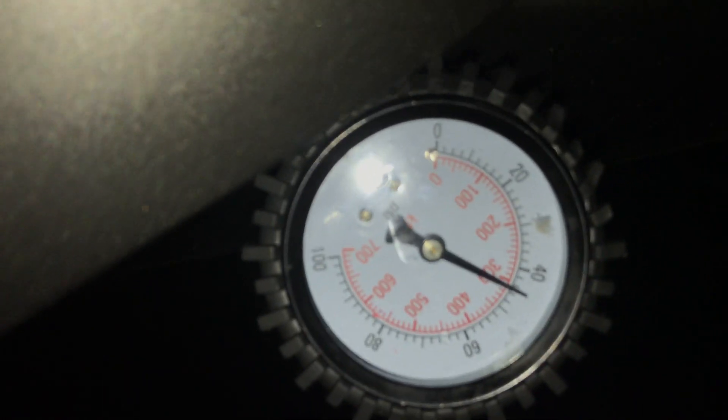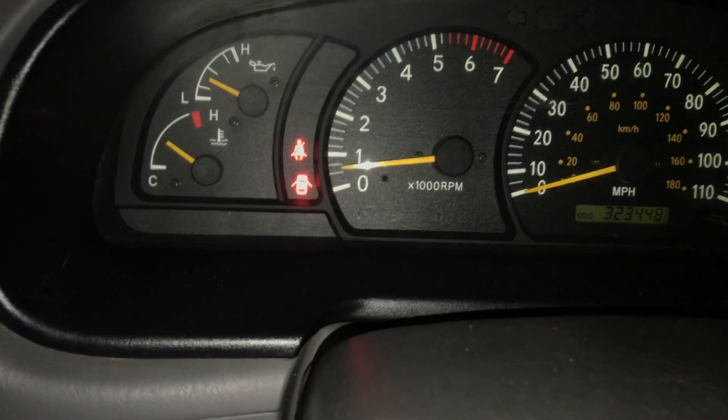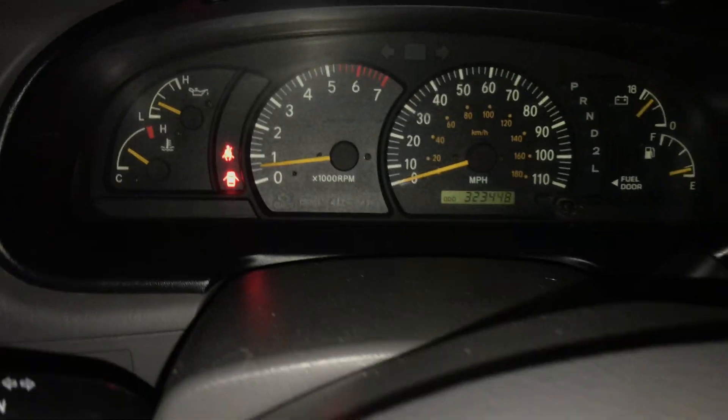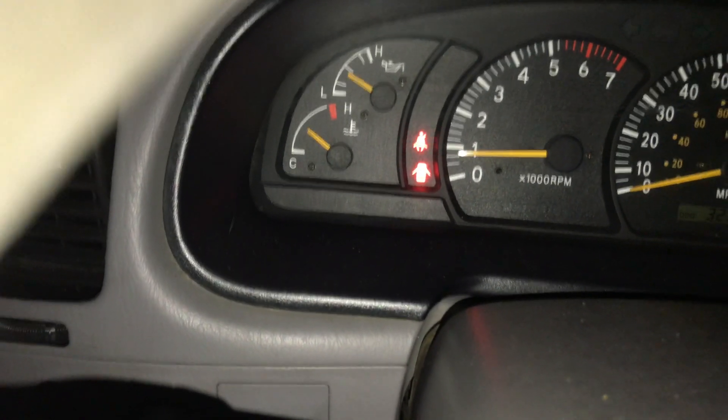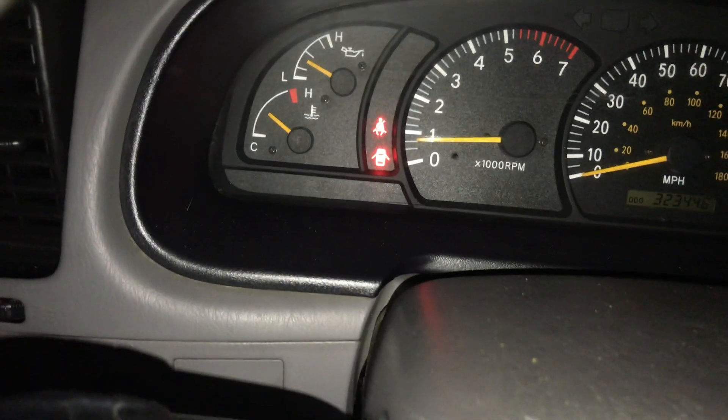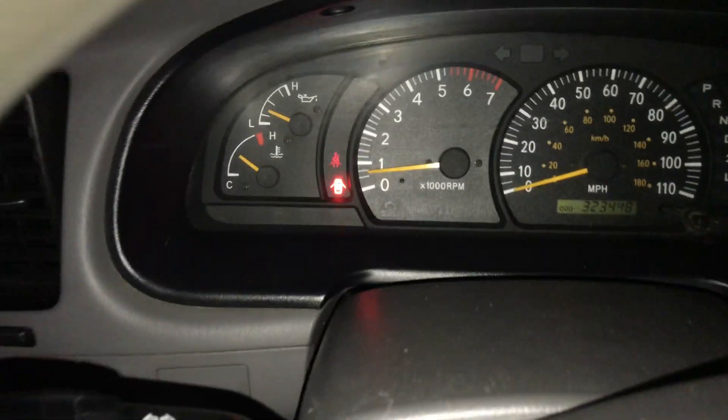I can feel the engine start to bog down and get a rough idle — it's at like 500 RPM where it's supposed to be more up to 700 or so, and this is where I'm having my problem. If I turn on the AC, that kind of brings the idle up a little bit because there's a sensor wire that when you turn the AC on it should raise the idle to handle the extra load. But yeah, at 500 RPM everything gets shaky in here.